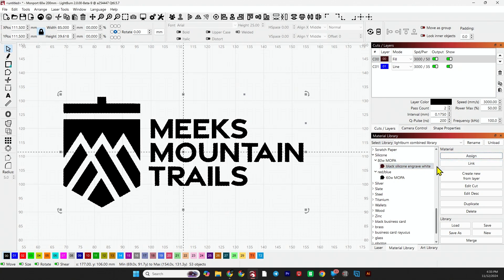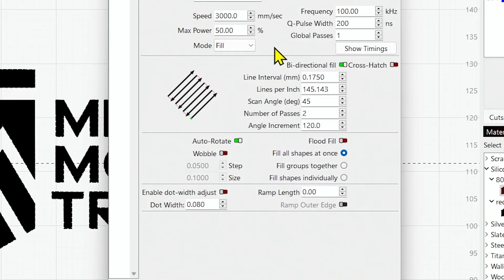For this setting it is with the 200 millimeter lens — 60 watt JPT, 200 millimeter lens. We're running that at a speed of 3000, power of 50, regular fill, frequency of 100, Q-pulse of 200, line interval of 0.175, bi-directional fill, scan angle 45, number of passes two, angle increment 121. Fill shapes all at once — make sure that's checked, not flood fill — and it'll run two passes and get a nice bright white.